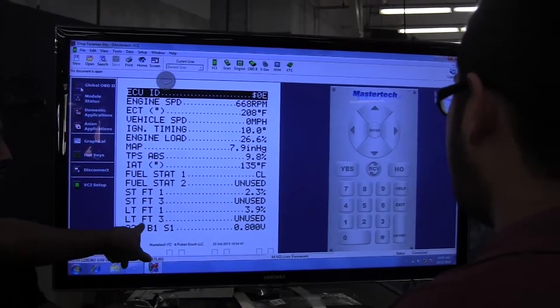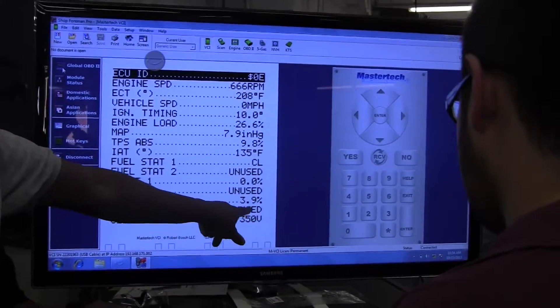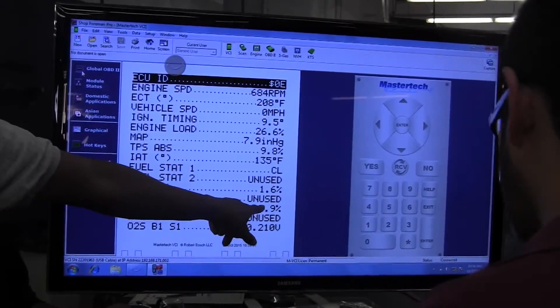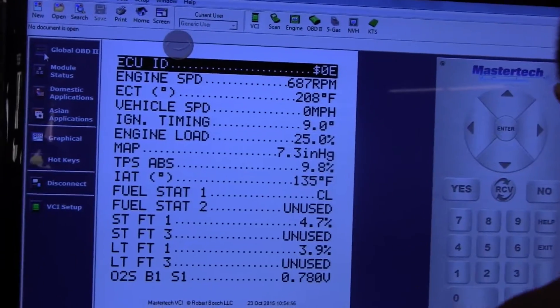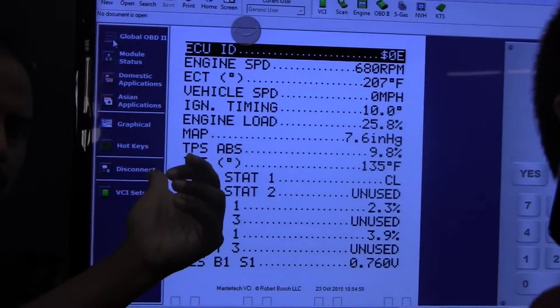Also, before you change the cat, it should be on fuel control — long-term and short-term fuel trims should be around zero, plus or minus 10%. Never change the cat if those are out of range.